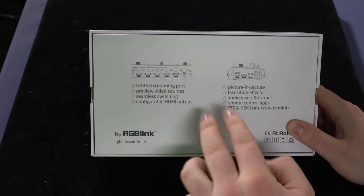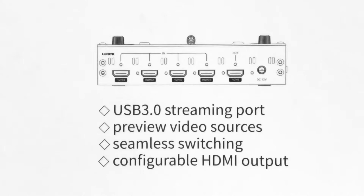Now if we flip this over to the back of the box, what I like about this unit is that it contains everything that this piece can do. So you've got USB 3.0 streaming port, you have preview video sources, seamless switching, and configurable HDMI output.